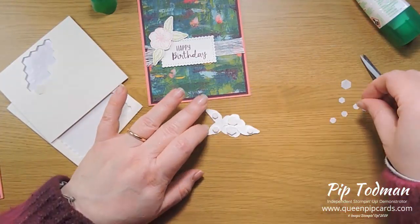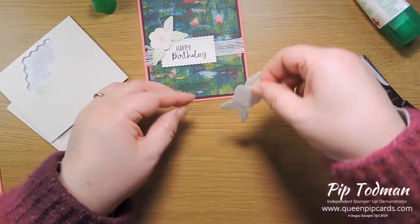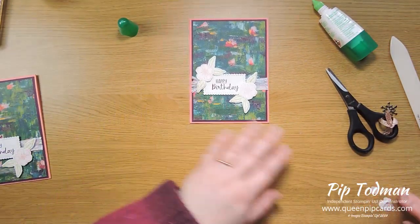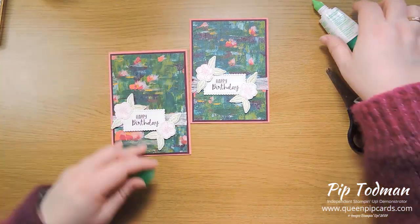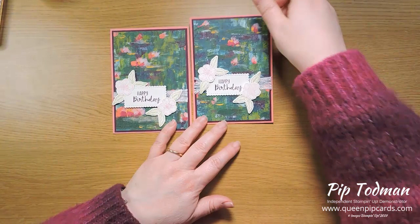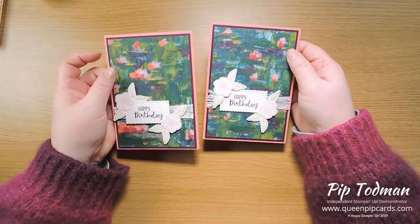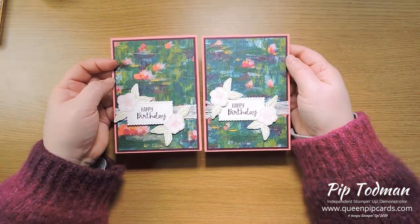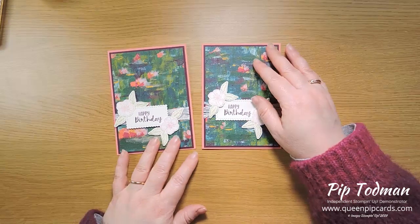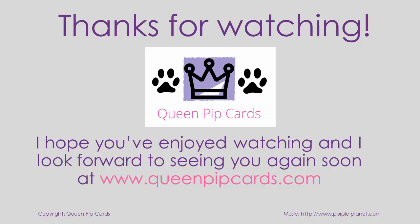I mumble and fumble my way through my words but we get there eventually! So there we go — two birthday cards, really quick and easy, beautiful colors, truly gorgeous paper, and the Subtle Embossing Folder really sets it off. I hope you like it. That's me for another day — come back, subscribe, buy anything you like in the store from the links below, and I will see you again here. Queen Pip for queenpipcards.com — thank you so much, cheers, take care, bye bye!